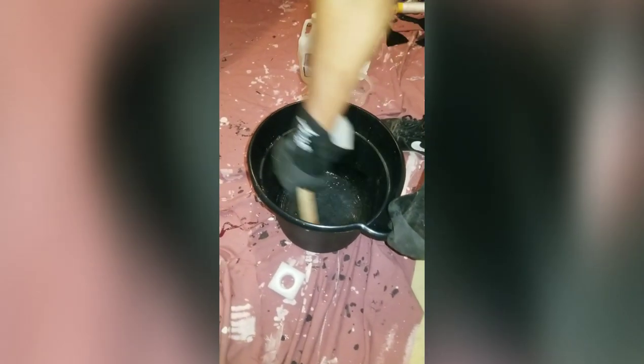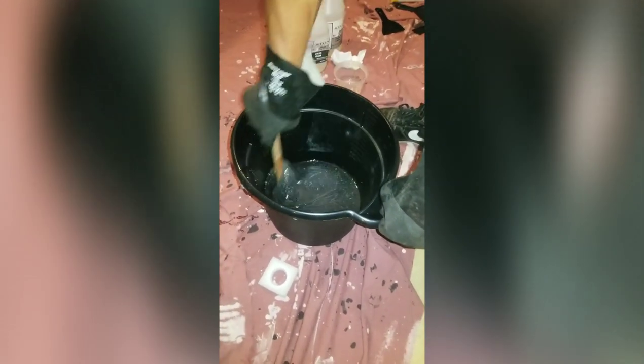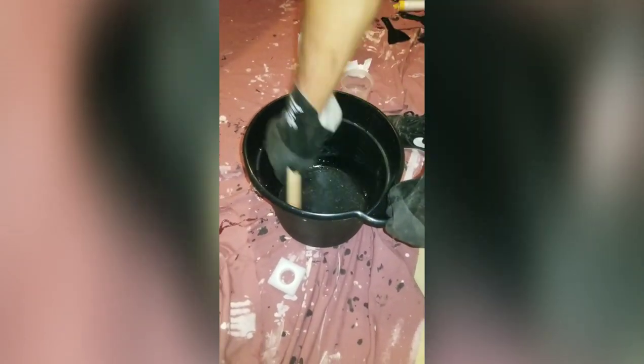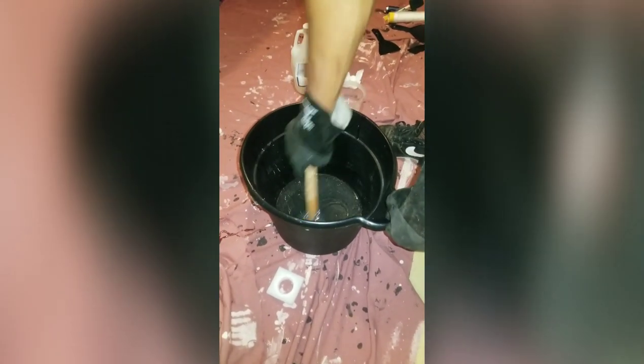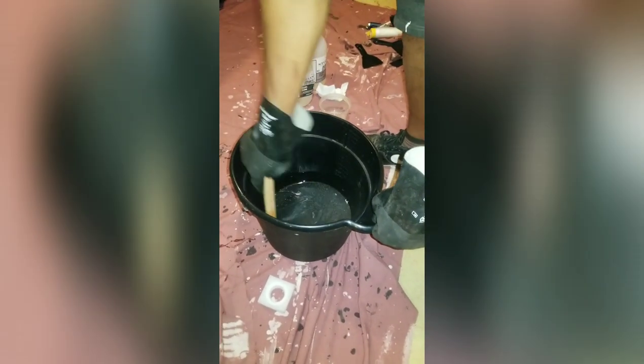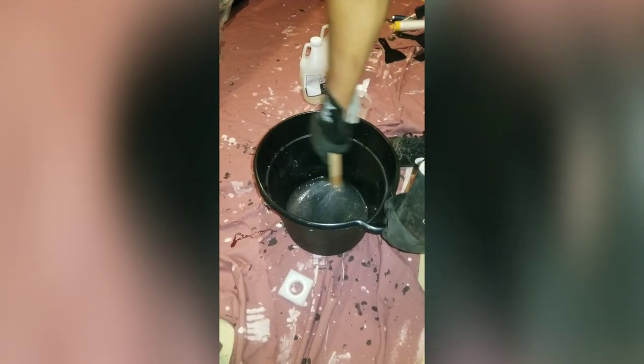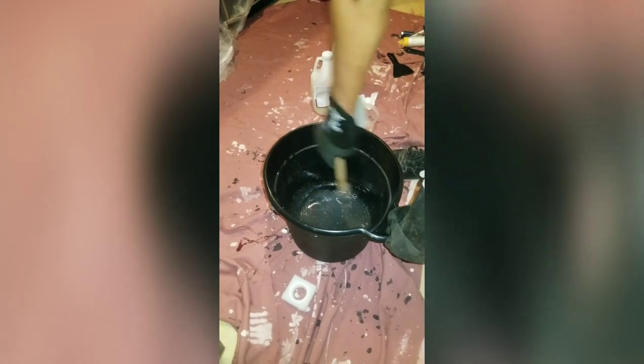Using those little measuring cups, we ended up doing two parts resin and two parts epoxy hardener in a bucket. We're just using the paint stir stick to blend it. Multiple videos said if you don't have an electric mixer, make sure you mix for the entire five minutes straight, very thoroughly. My husband is mixing with a five-minute timer set.